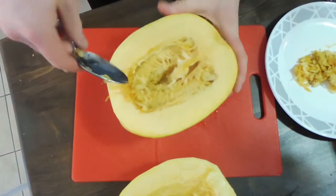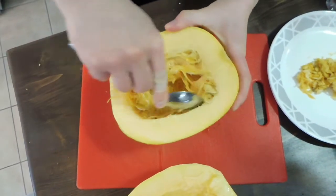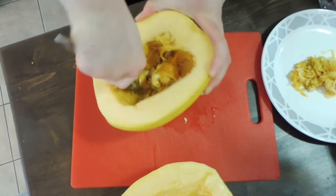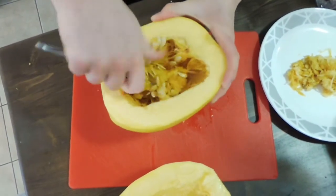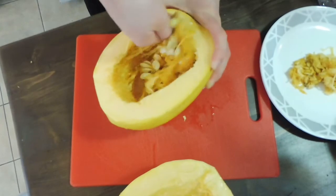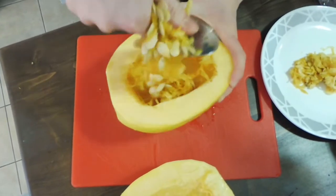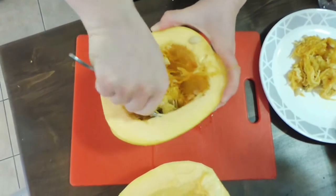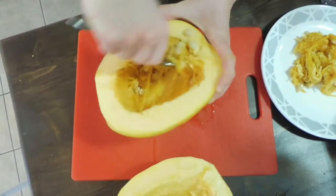Now we've got the huge not-so-much-of-a-half. You're going to do the same thing with this one, and of course it's got a lot more in this part. You're just going to scoop all that lovely junk out of there.